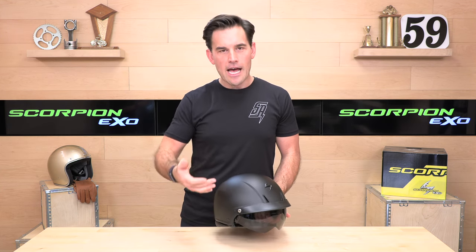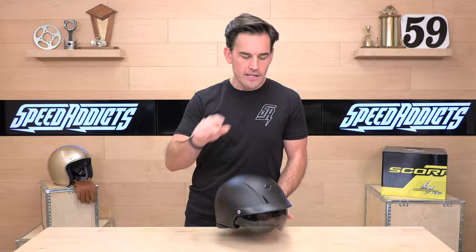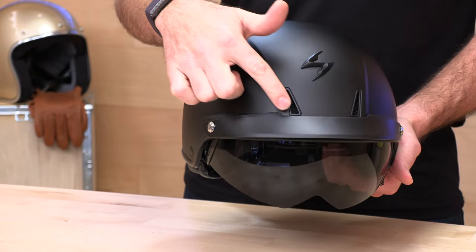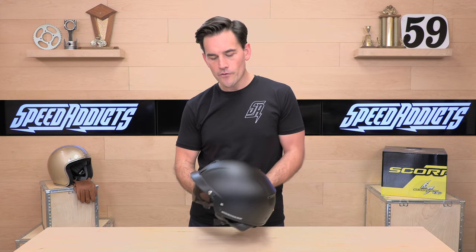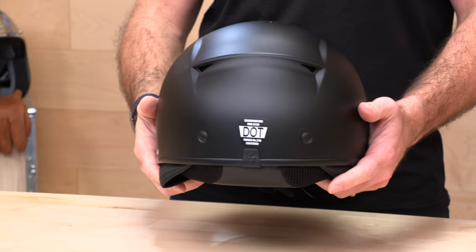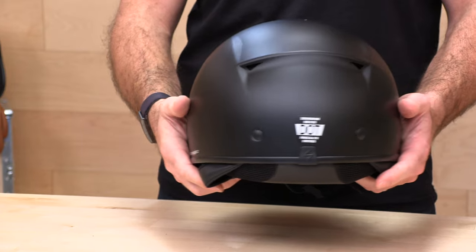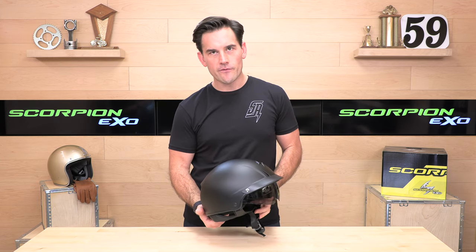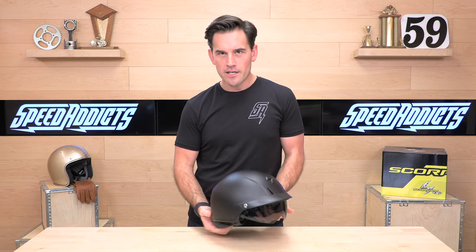A lot of half-shells just omit ventilation — they figure you've got the wind in your face and that's good enough. Not so on the C110. They've got nice little nostril vents here that are always open. So if you're in hot, humid temps and want ventilation in your half-shell, this is a good option. You're also going to get Venturi exhausts, and we'll show you underneath the comfort liner how that reaches your scalp a little later.